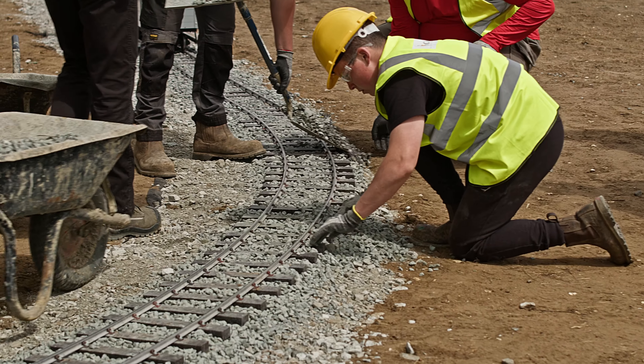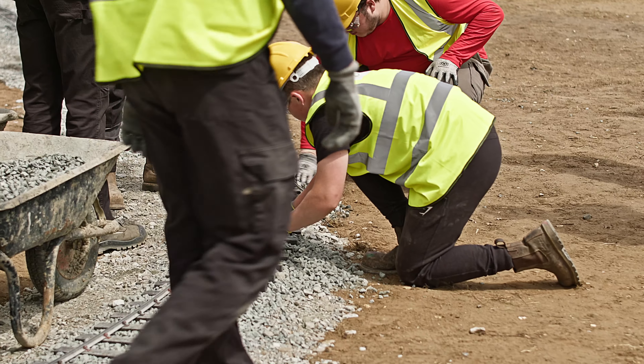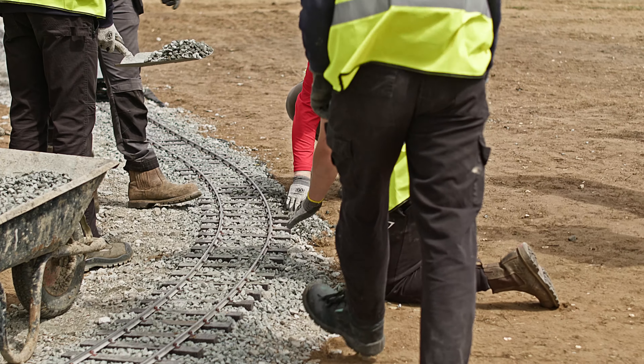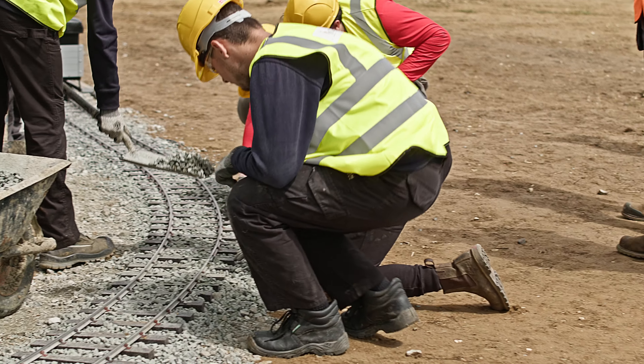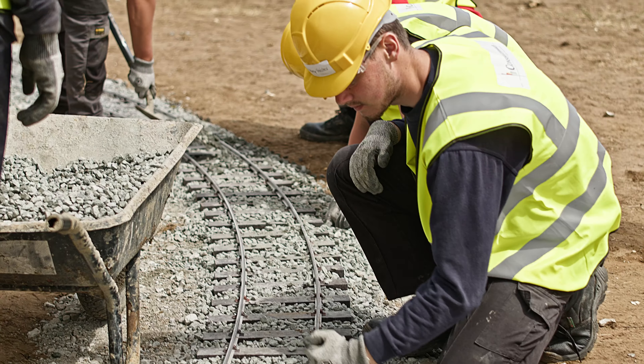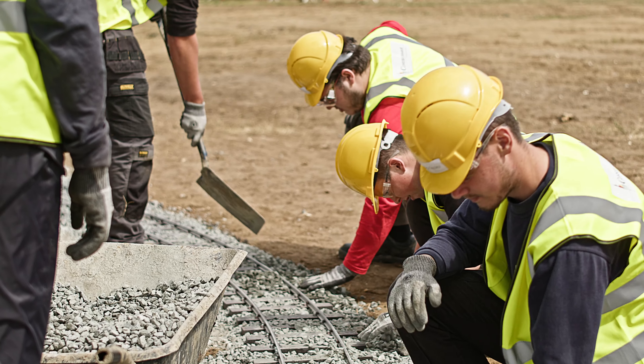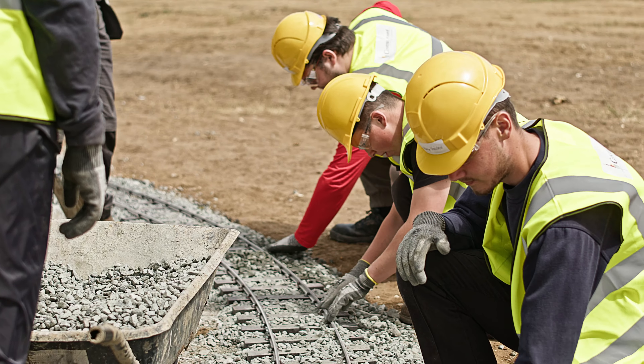Some more adjustment is being made here to the corner, because this is really where the problems occurred. If there is not enough inward cant on the track — that is, the outer rail being higher than the inner rail — then it is all too easy for the train to derail, as it did on a number of occasions. But that's all part of the learning curve.